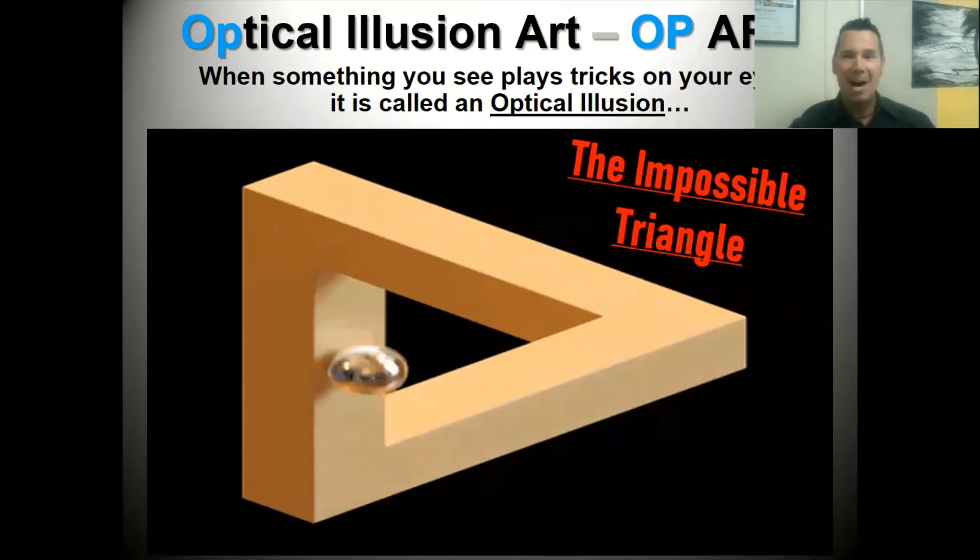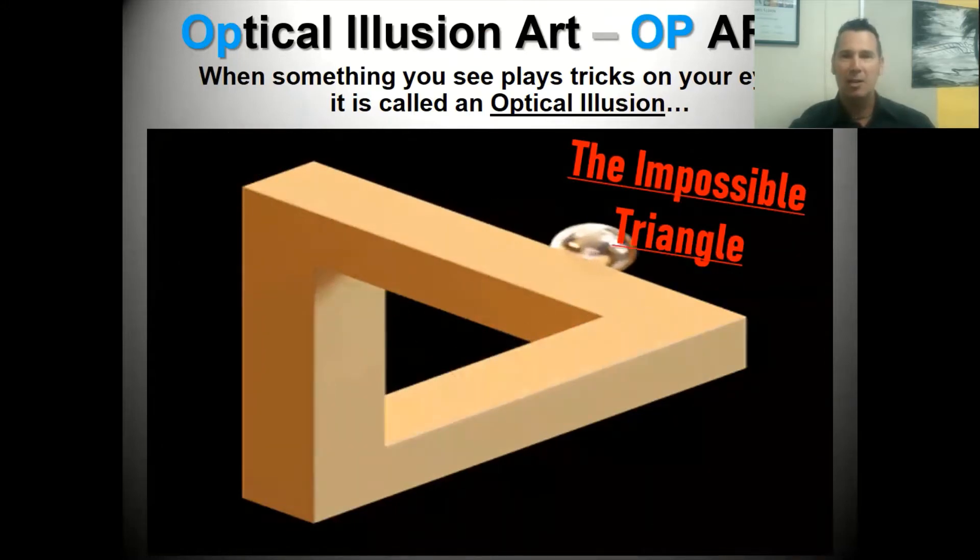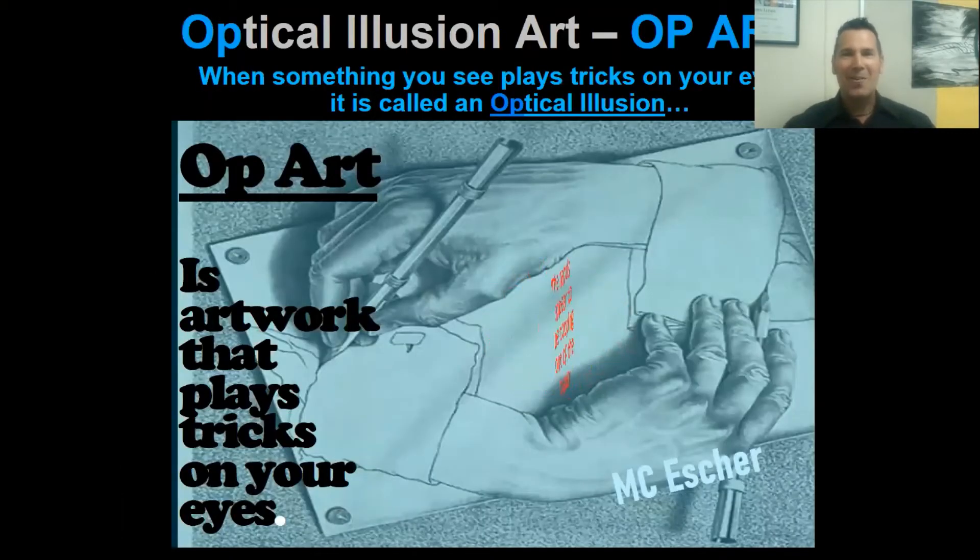Art that plays tricks on your eyes - that is op art, optical illusion art, just like this. Take a look at this impossible triangle. You couldn't build this triangle; it's very difficult even to draw it. Watch that silver ball as it goes around and you'll see that this is a tricky optical illusion - a piece of art that can't actually be built. Pretty cool!